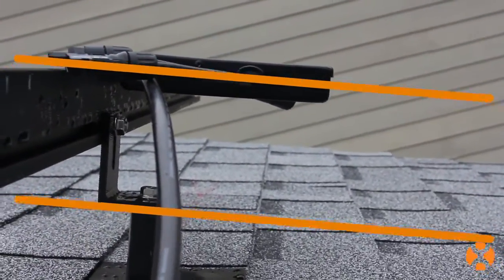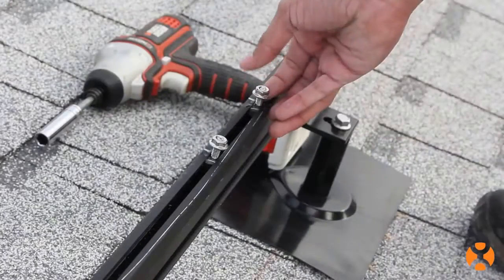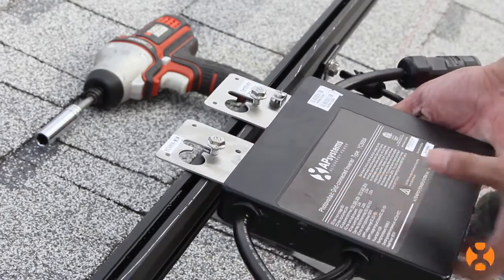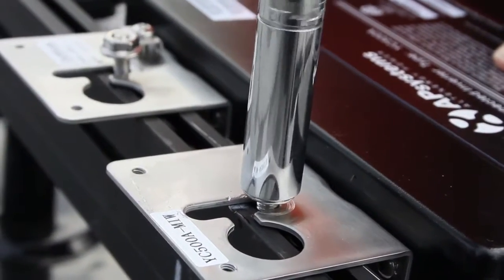We'll place each unit parallel to the slope of the roof. After each microinverter is properly positioned, tighten down the hardware so the unit is securely affixed.